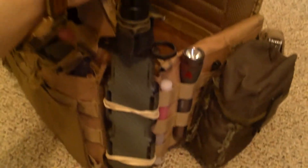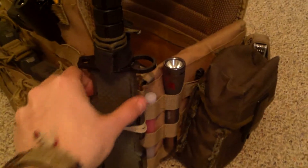Scrolling over to this side, I have my dummy knife, which is the sheath with a custom snakeskin pattern on there, which is actually fairly nice.